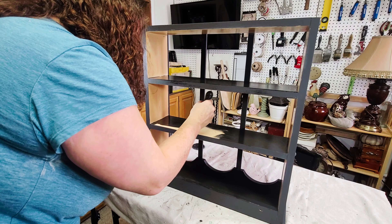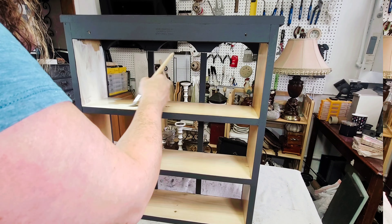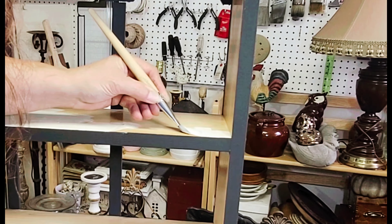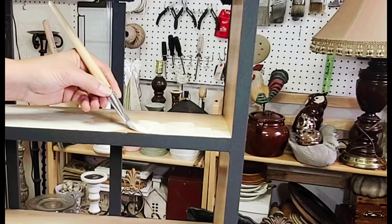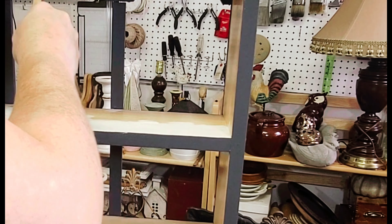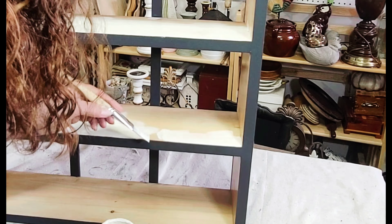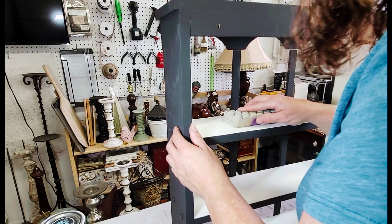Once the black paint was done, it was on to the interior of the piece. For that I picked DIY's Crinoline. I used a much smaller brush so I had more control over where the paint was going, working in smaller sections a little bit at a time, painting that white on very carefully and not going over the black.